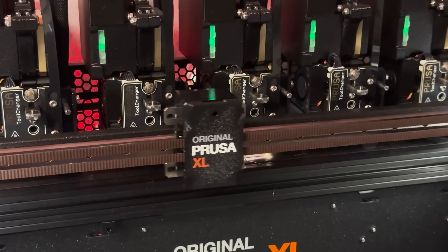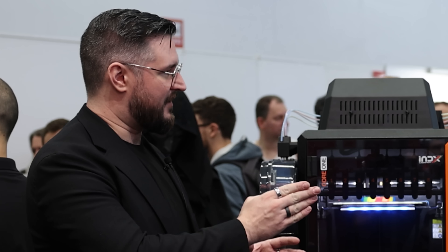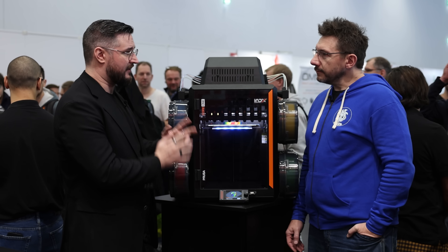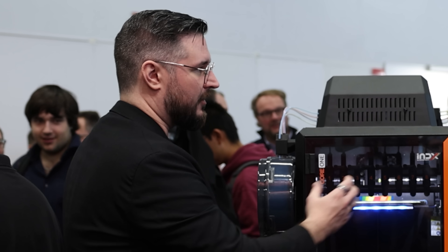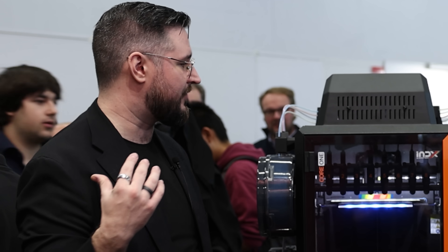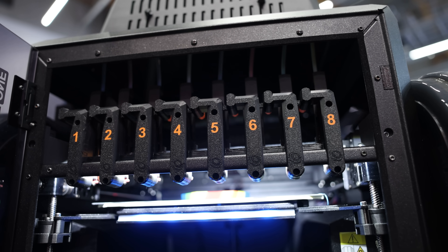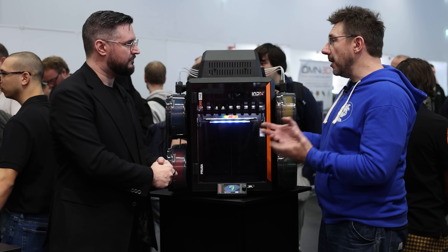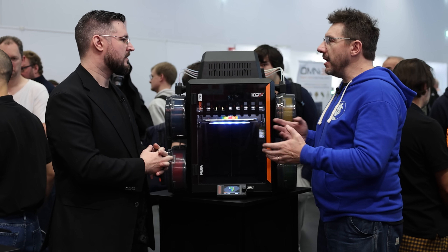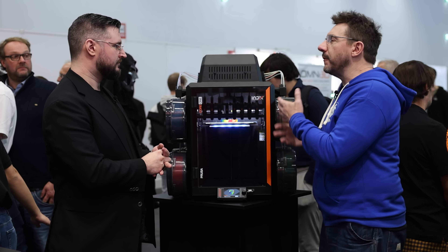These tools are called passive because they do not have active electronics, unlike the XL where tools are active all the time. Active tools can be slightly faster but are more complex, more expensive, and take more space — limiting the XL to roughly three active tools. Having eight full tools in this footprint is unheard of, which is a testament to what the Bontech Index system achieves.